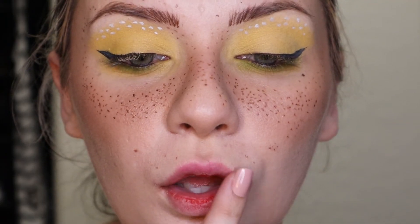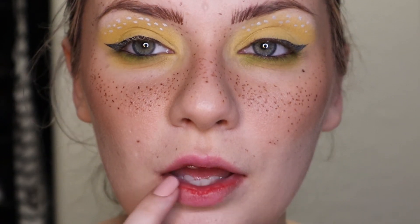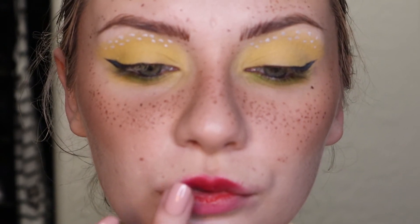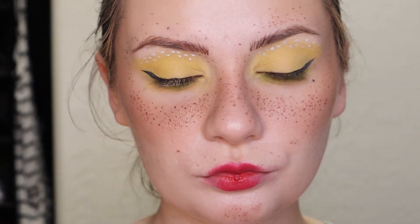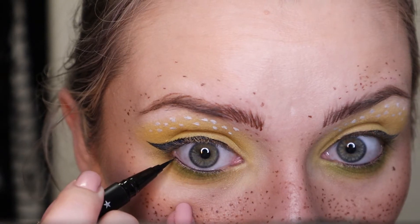For the lips I took kind of a different mixture of a lot of different pinks and reds that I had and just tapped it on my lips so that it wasn't too intense. At the same time it's kind of messy, which is the look I wanted to go for — I didn't want it to be too precise, so I just kind of tapped everything along. Here's a little progress picture for you.